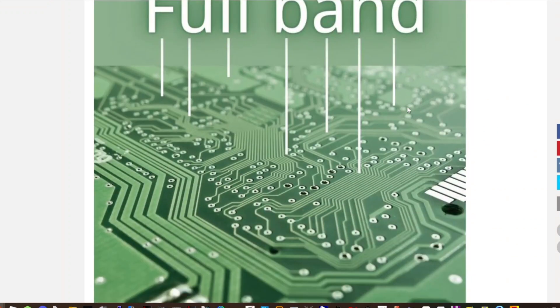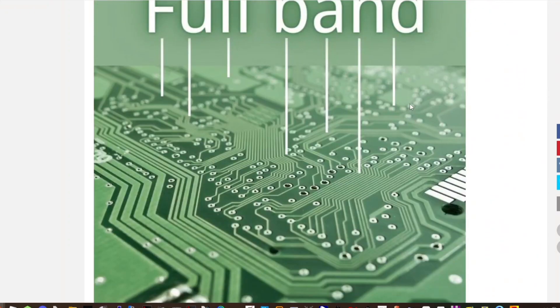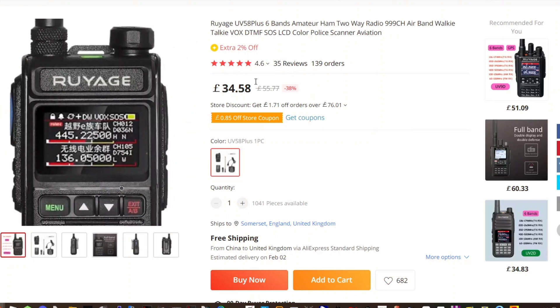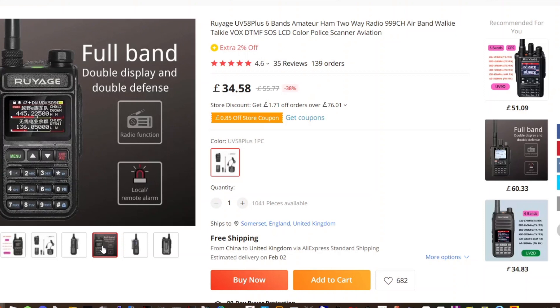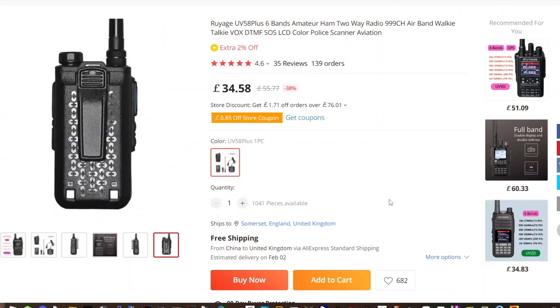There are some nice pictures on the listing. I just thought, why not give it a punt? It might have gone up a bit — it was on a discount at Christmas. It's advertised as the UV-58 Plus, six bands. It comes with charger, antenna, and battery. It's just a little toy really for Christmas. Hope you enjoyed the unboxing — we'll do some TX testing as well.